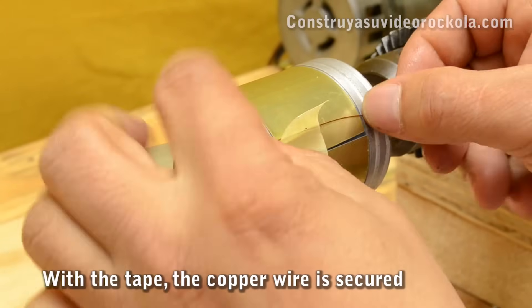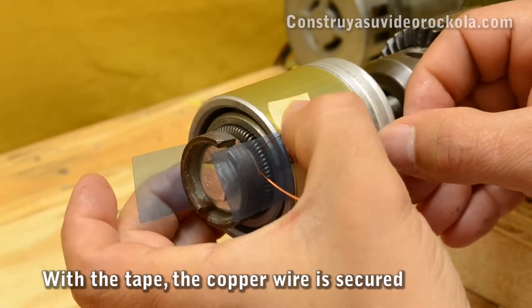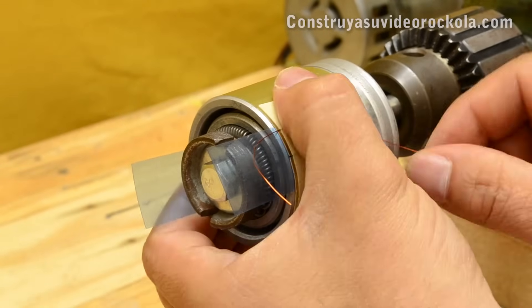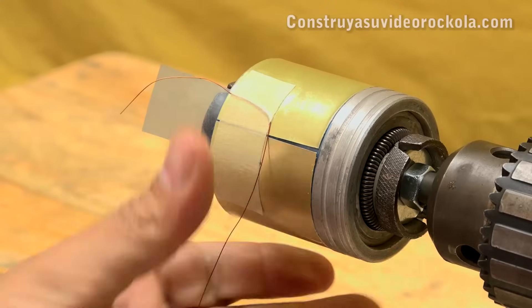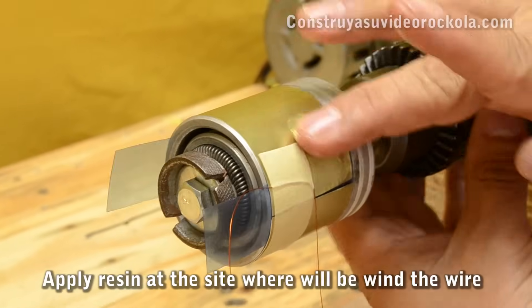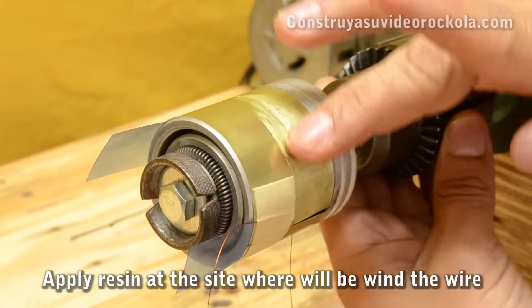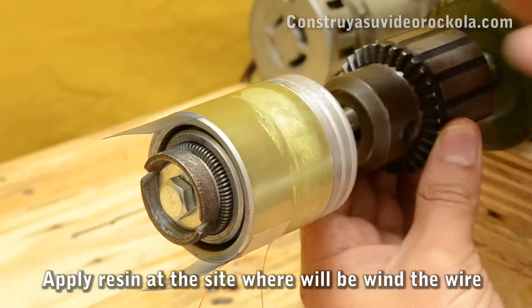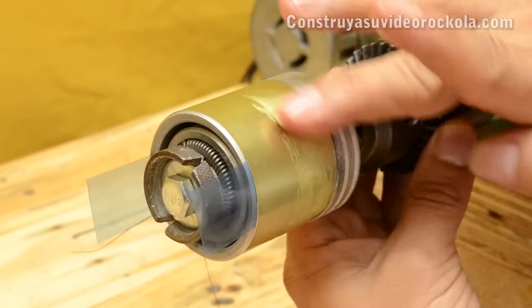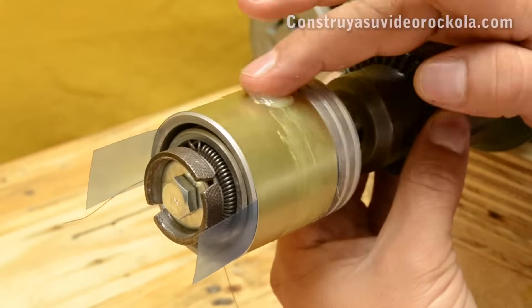Now we make sure that the copper wire is at the top part of the masking tape and we pull it down. We apply epoxy resin all over the top of the aluminum, at the part where the wire will be rolled up. It must be well spread, without excess or lumps.